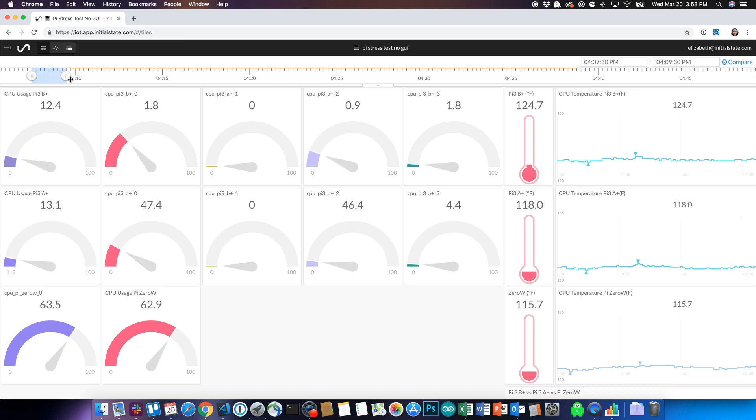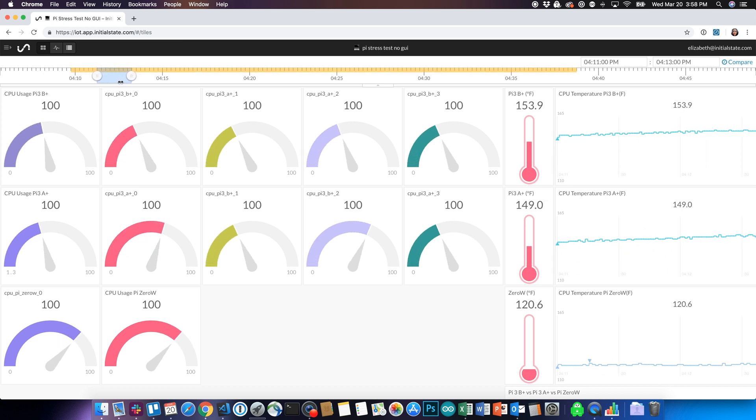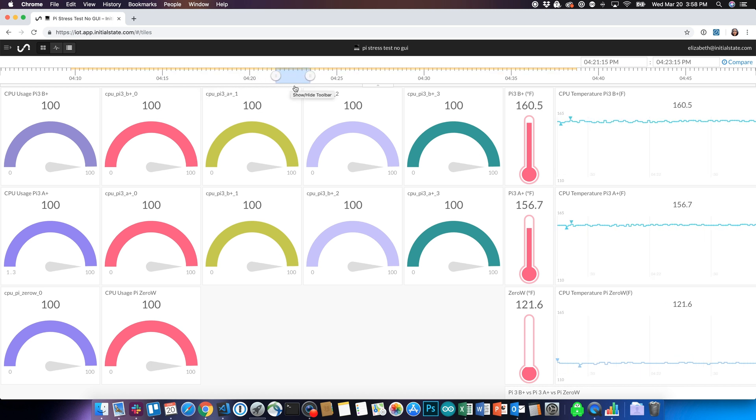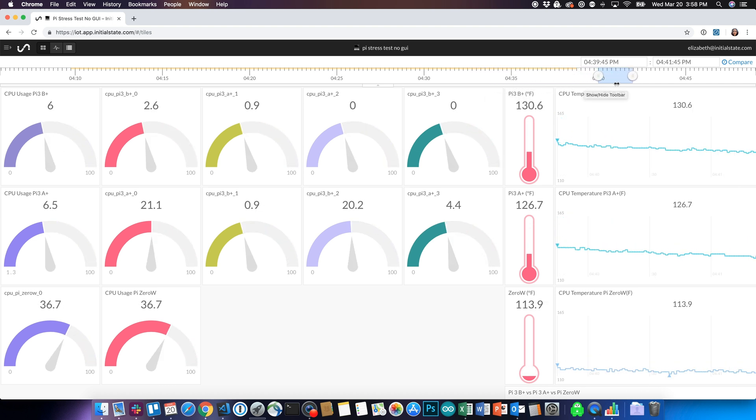This test looks similar on each Pi, with 163 degrees for the B+ and 160 for the A+. The Pi Zero ran at 123 degrees, but it had 30–50% CPU usage when the stress test isn't running, which is much better than what we saw before.